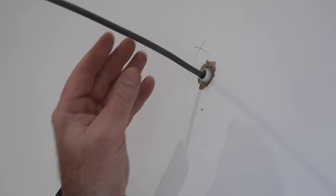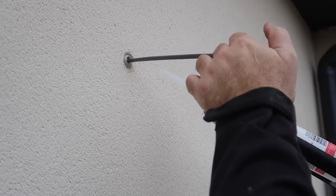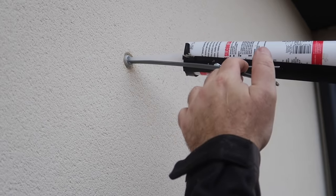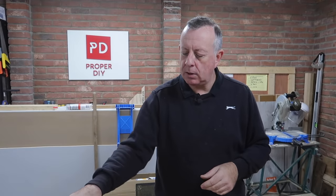I cut and install a length of one millimetre twin and earth into the pipe and also seal this with silicone both inside and out. This means I've got a watertight seal between the pipe and the wall, and between the pipe and the cable. While I'm waiting for the silicone to firm up a little bit, I'll show you what materials I'm using today.